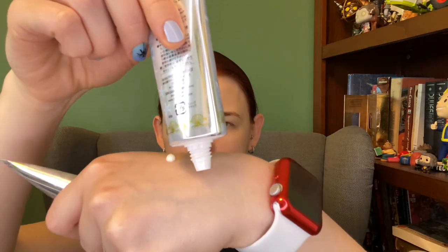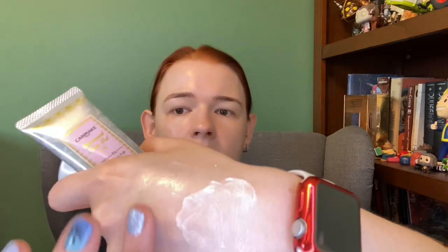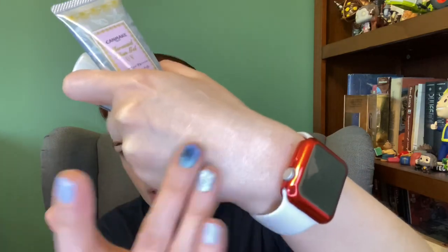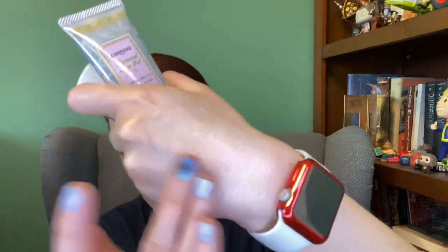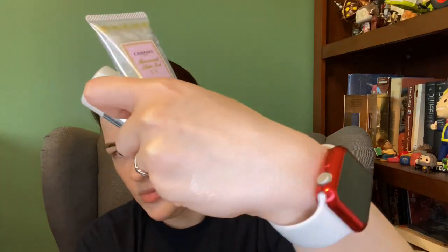They actually look really similar squeezed out of the tube. So they look identical pretty much out of the tube, but then when you start to rub them on, the 01 is absolutely clear. The 02 has a bit of what they call a tone-up effect. With some Korean tone-up sunscreens you get almost like a foundation look, but with this one it's just shine on me, and it's hard to show on my hands, so just trust me on that one.